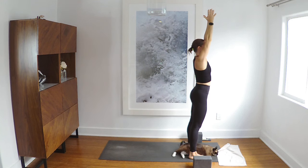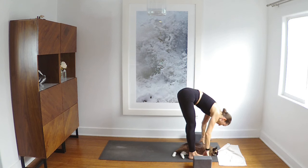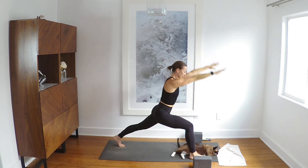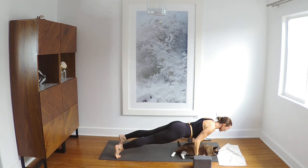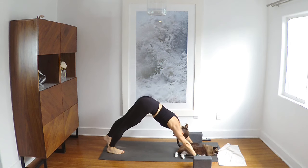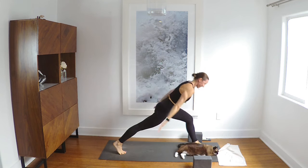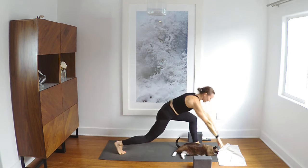Inhale reach. Exhale fold. Halfway inhale. Left foot steps back exhale. Chaturanga or the floor. Your back bend of choice inhale. Down dog exhale. Left leg back inhale. Left foot forward. Inhale crescent, bend the elbow, release your hands down, step to the top of your mat.